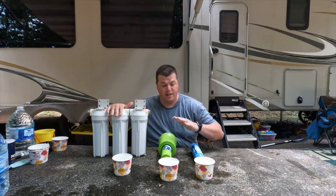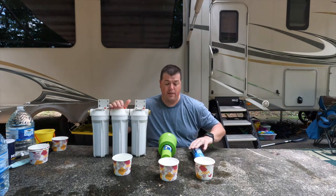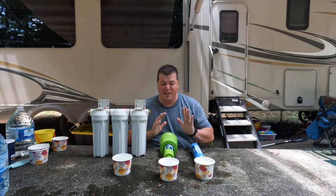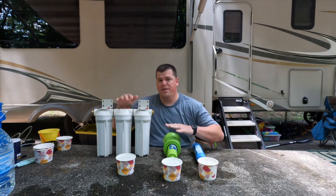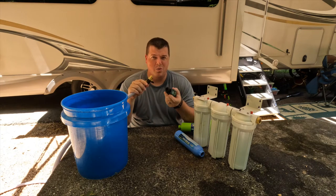I'm not overly surprised with the test results. I expected both to perform better than the Camco filter, but after doing this test, there is no situation where I would recommend the Camco to anyone. Even if you're just a weekend camper, the levels of chlorine that came through that filter are completely unacceptable. Buy the Clear 2-0 filter — there's no comparison. For the next test, I'm going to use this water meter connected directly to the hose to give a baseline of how quickly water flows out of the spigot with the pressure regulator on.